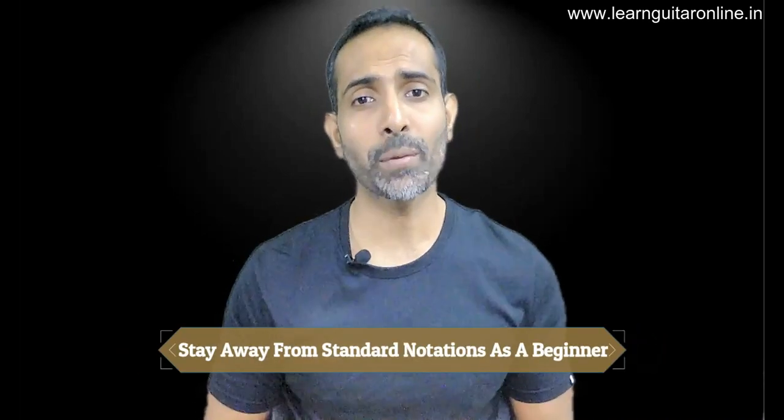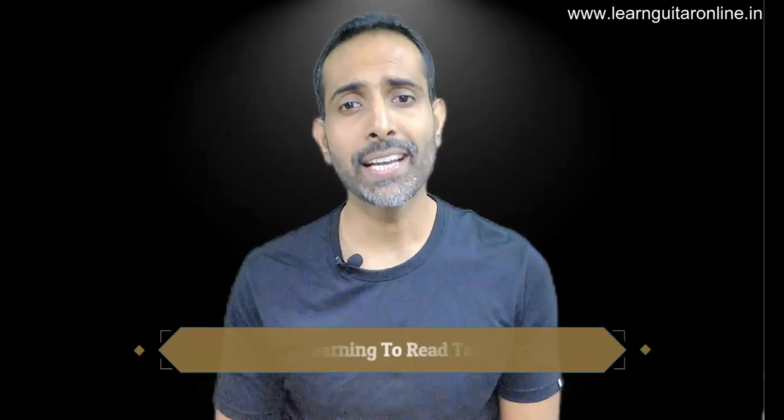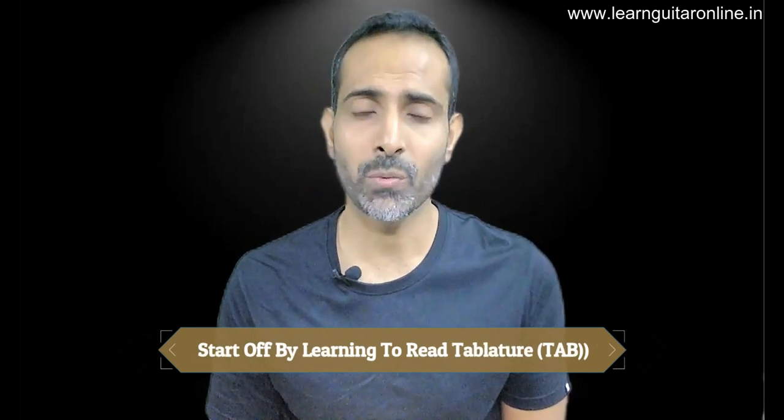Now let's talk about point number two: what is the best method for reading music as a beginner player? The purists and traditional teachers are going to gun me down for this, but trust me, I'm speaking from firsthand experience of myself and teaching other beginner students. Do not make the mistake of jumping into reading music notations as a beginner. Instead, we should be learning something else — and that's what we'll cover as point number three, which is guitar tablature, the best way for a beginner guitarist to start reading music.